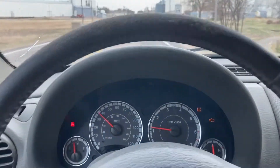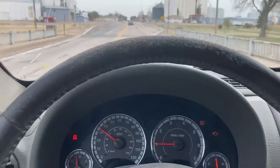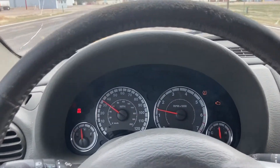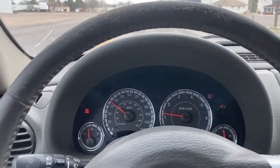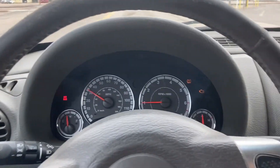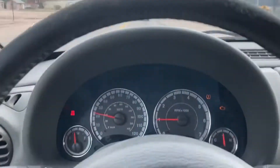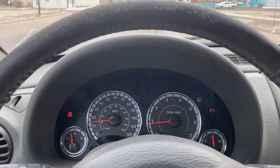I'll pop the hood and go over the outside in just a minute. I thought I'd show you guys it going down the highway. It's running really, really well. I wish the AC and heat was working because it gets a little warm in here, but windows are all rolled down so not too bad.